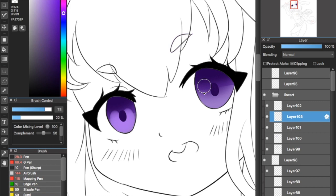Choose an even lighter color and clip another layer also under the pupil layer. Repeat this U shape but using water brush in a smaller size and do it closer to the pupil.